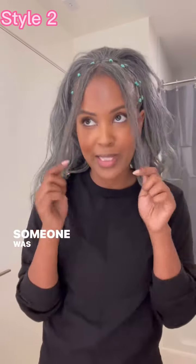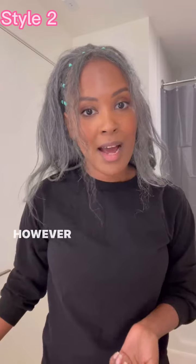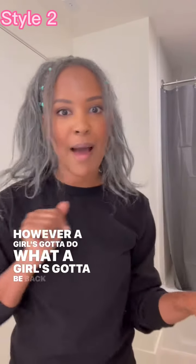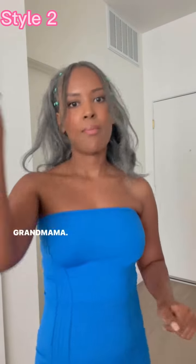I still haven't done anything to this. Someone was like, you should have flipped out these front pieces. I said, I know, but I'm not trying to put heat in my hair. However, a girl's got to do what a girl's got to do. Be back in like one second. Isn't it cute? We've moved away from baby girl and we are going into grandmama.